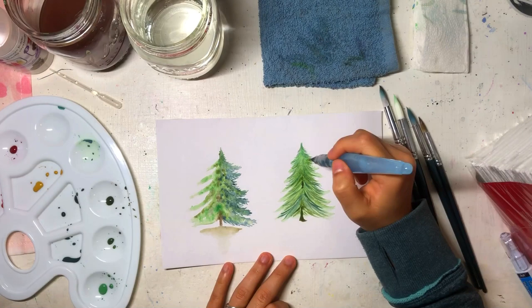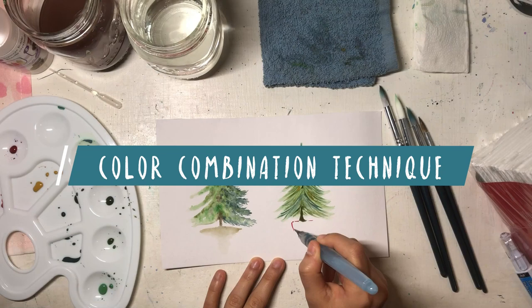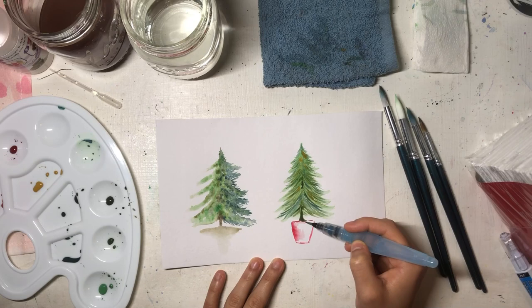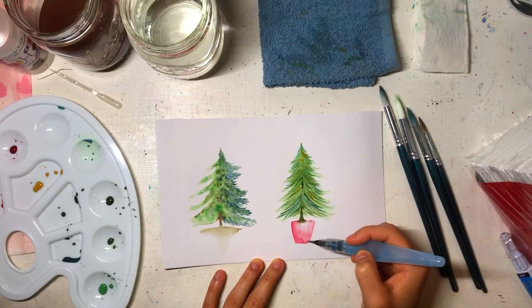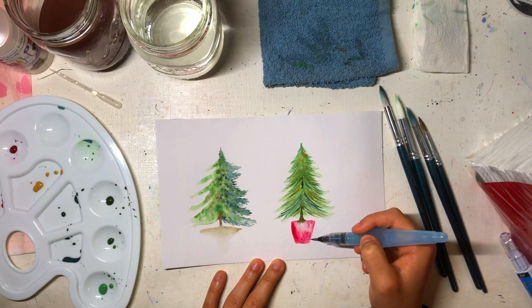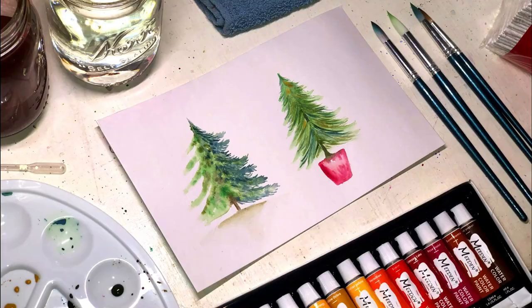Lastly, I just want to briefly explain the color combination technique — I'll make a dedicated video about it later. In this case, I'm combining pink and red. All I have to do is put down the pink, blend it out, and then add the red and blend it into the pink, so it looks like it's creating a shade along the bottom part of the tree.